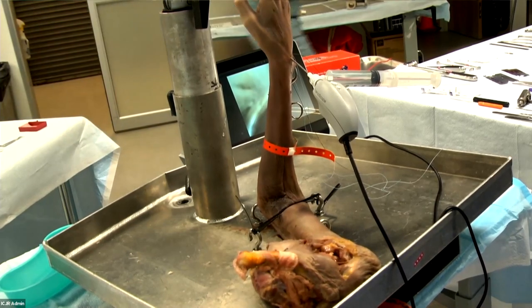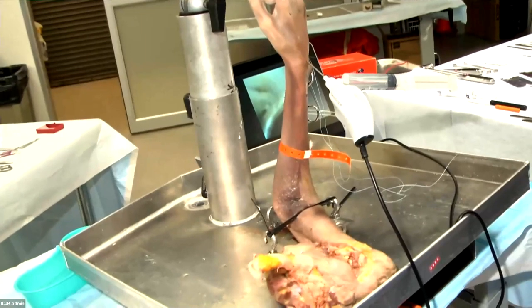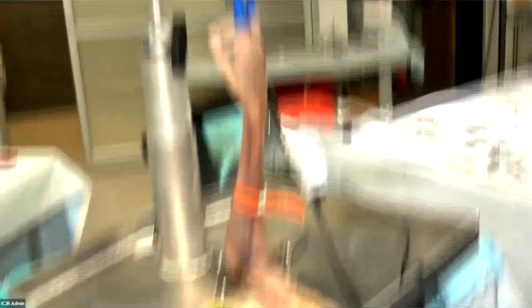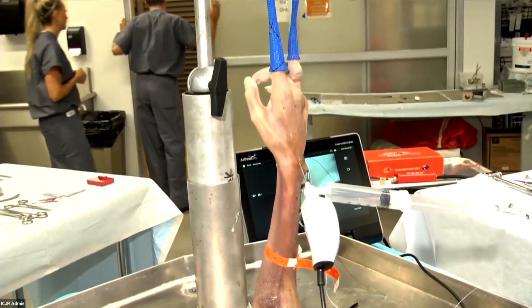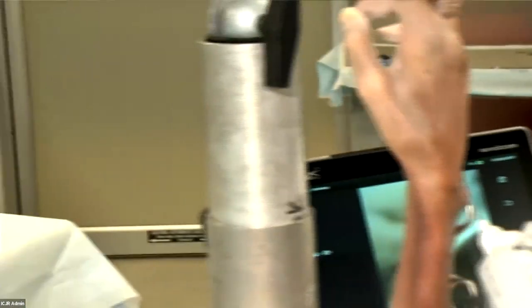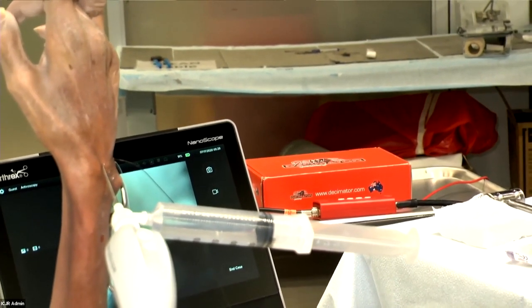In general, doing arthroscopy, there are multiple portals you can use. For TFC repairs, we typically use a 3-4 portal — between the EPL and the fourth compartment extensor tendons — and also a 6R portal, directly radial to the ECU tendon. Other common portals for bread-and-butter wrist arthroscopy include the 4-5 portal and the 6U portal, around the other side of the ECU. There are also some volar portals for unique situations.